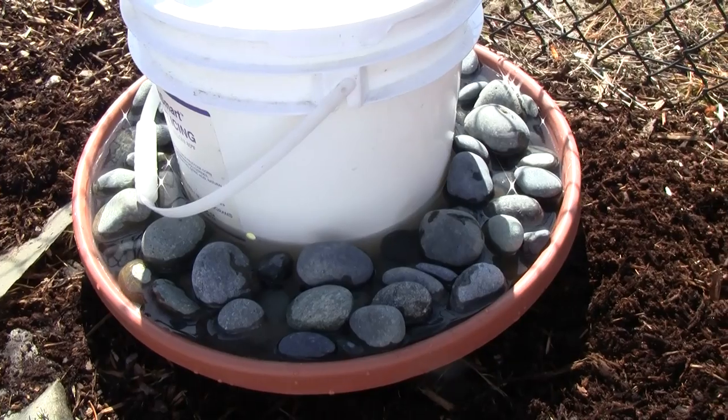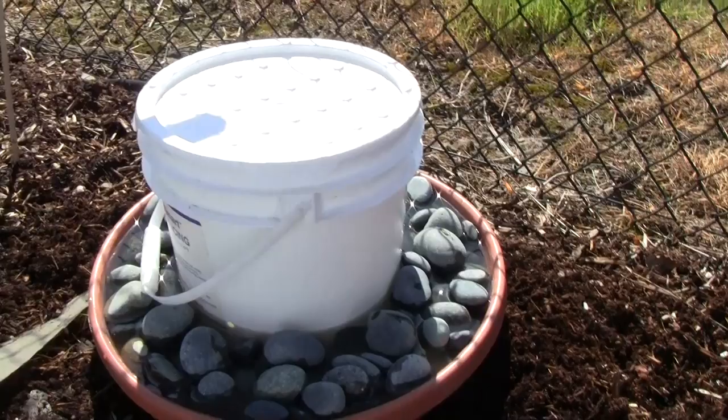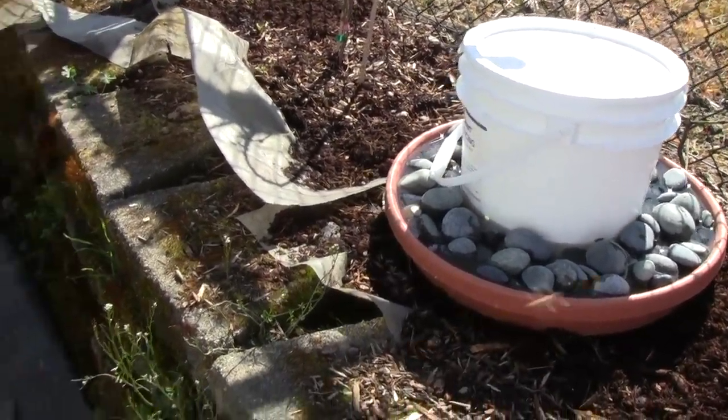keep the tray full of water. The rocks will keep the bees from drowning, and now they have water and they don't have to go bother the neighbors — get water from the neighbor's bird feeder or swimming pool.